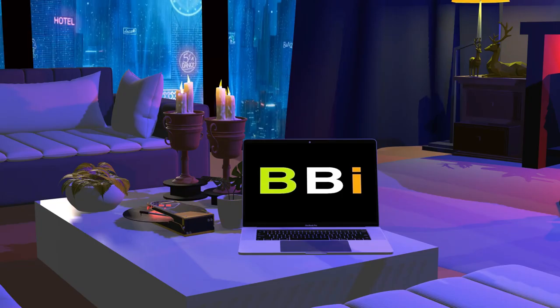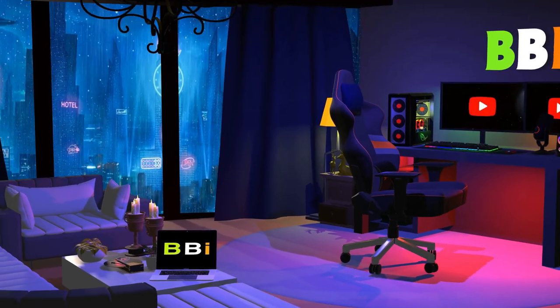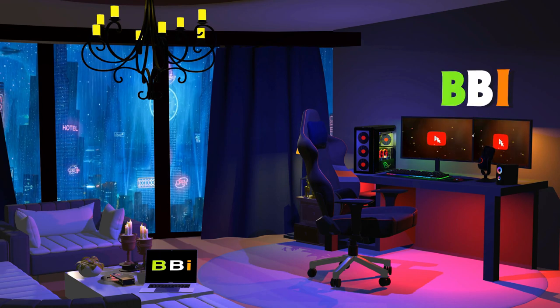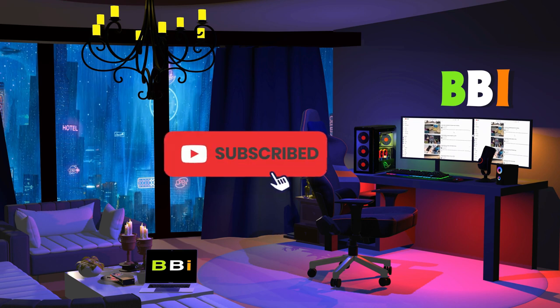Welcome to Best Budget Info. Here, we review tech products to help you make the best purchasing decision. Our team stays busy to keep you updated on the latest tech trends. To purchase the right product, check out the links in the description and subscribe to my channel.